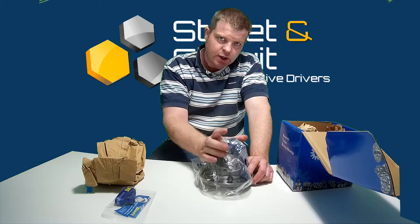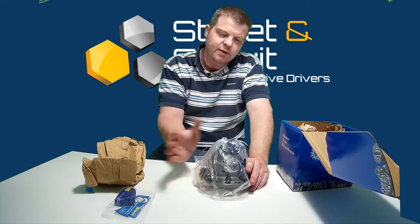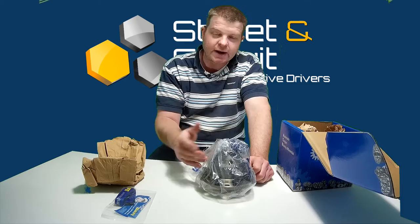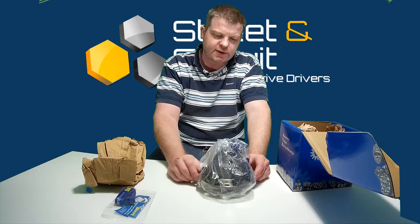You need to use the manufacturer-recommended oil for the lifetime warranty. The lifetime warranty is without power limit — you can put a thousand horsepower, two thousand horsepower, whatever you want with the diff, and it comes with the full lifetime warranty. It covers any use: drag racing, motorsport, and even drift — for example if you get one for a 350Z.